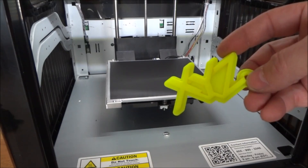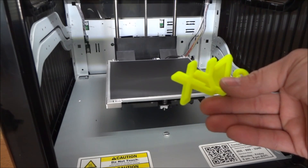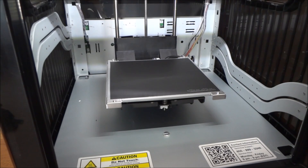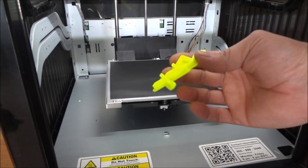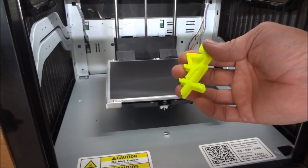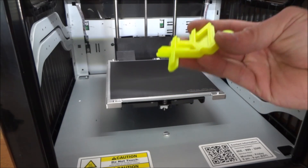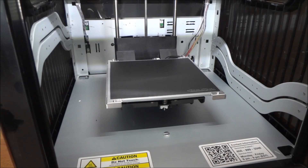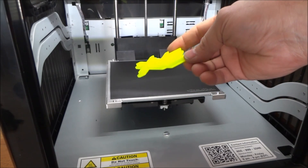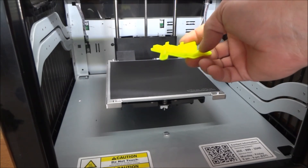I'm not exactly sure what the settings were as far as resolution. With this being a sample, I'm assuming that it was probably high resolution, probably 100 microns, but I don't know — I didn't check.